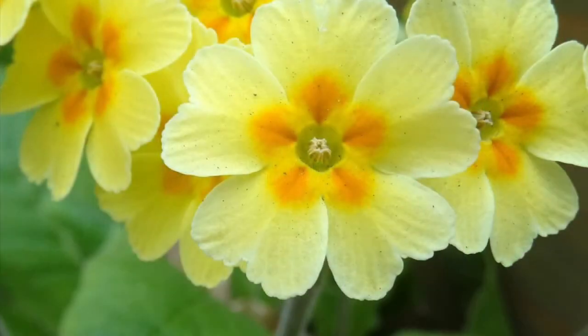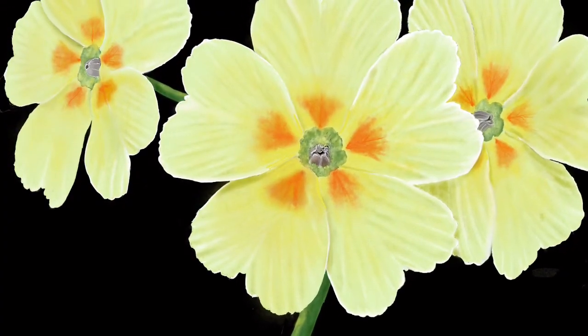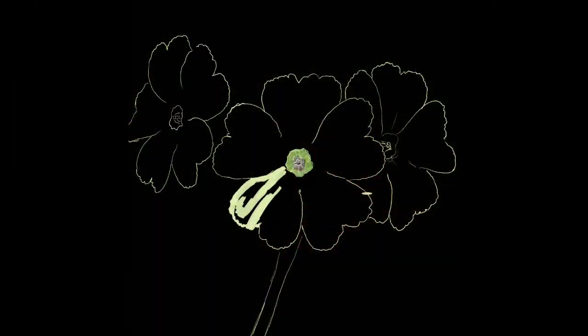Hi all, thanks for tuning in. Today I'm going to paint a polyanthus, which is a primrose type of flower. And while we're at it, I want to answer the question why I went digital. But first let's get stuck into the painting.